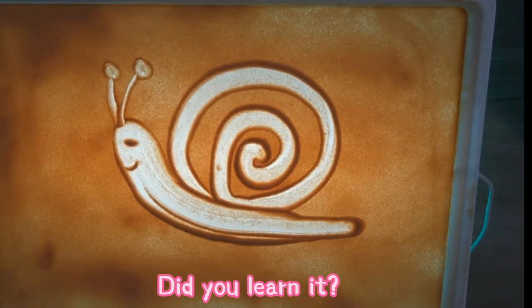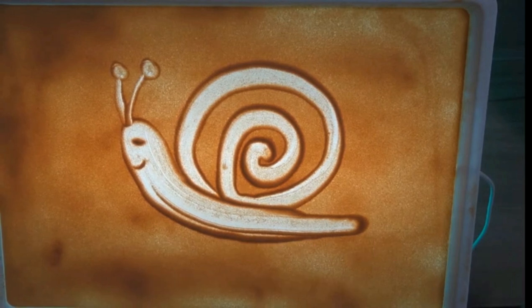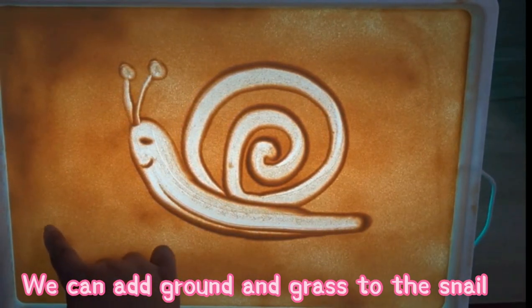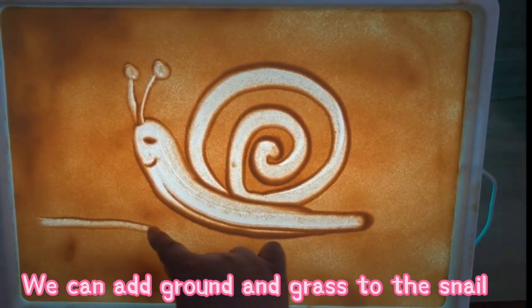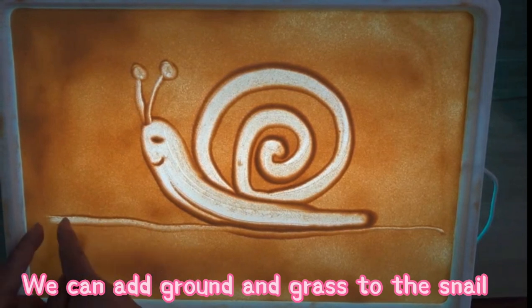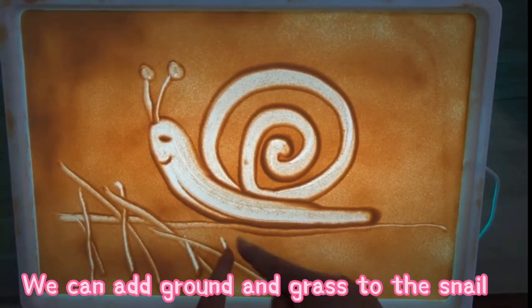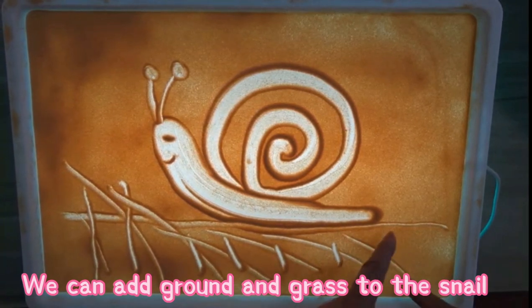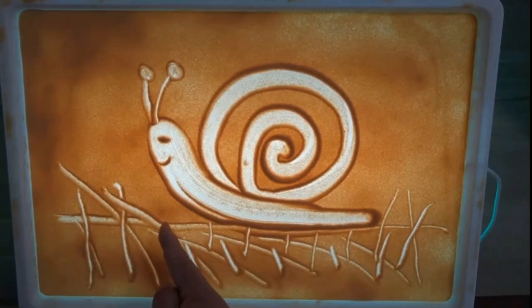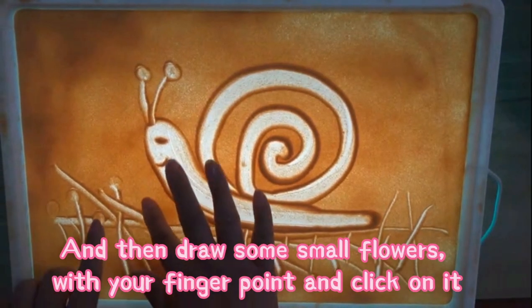Did you learn it? Think of what else could be added to this picture. We can add ground and grass to the snail. And then draw some small flowers with your finger — point and click on it.